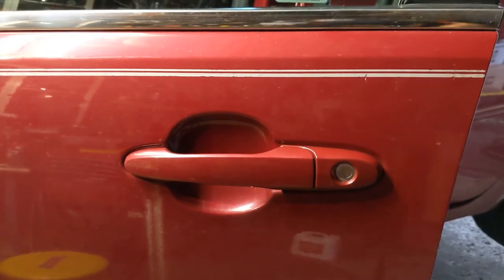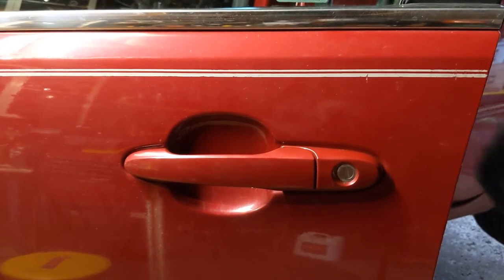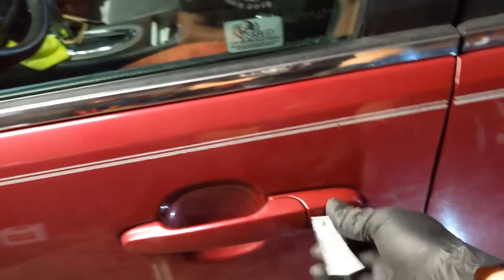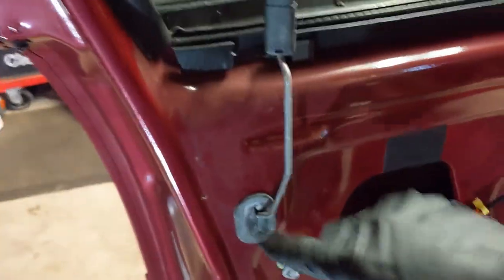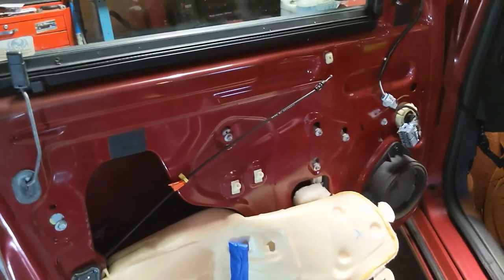Before buttoning up the door, I want to put that rubber grommet back. I'm gonna make sure I can open the door. Now I'm gonna see if it locks. Put that grommet back — and there you have it. Now go watch my video on how to put the door panel back together.